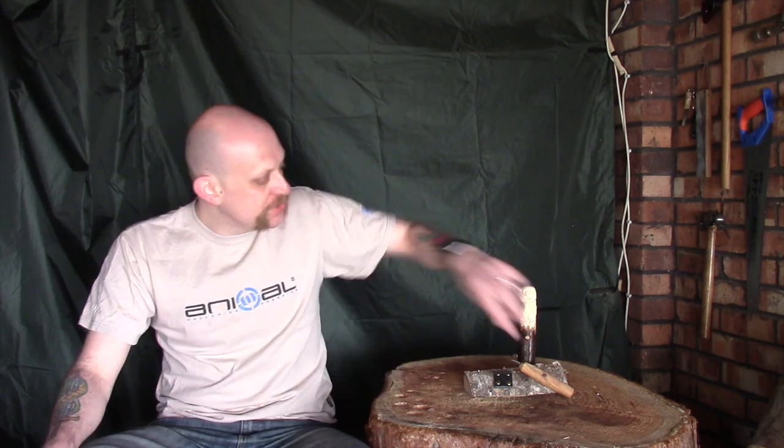Hi guys, I'm Woodcraft Hamster and I thought I'd do just a quick video for you today to introduce you to a new tool I've just picked up. Now this is made by Ben Orford. Most of you will be familiar with him. I've got quite a few of his tools that I've showed you before and this is an engraving knife.